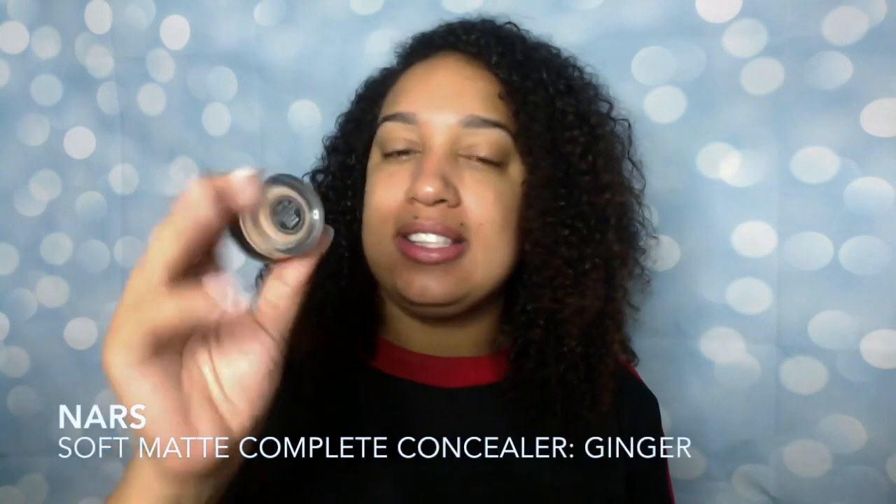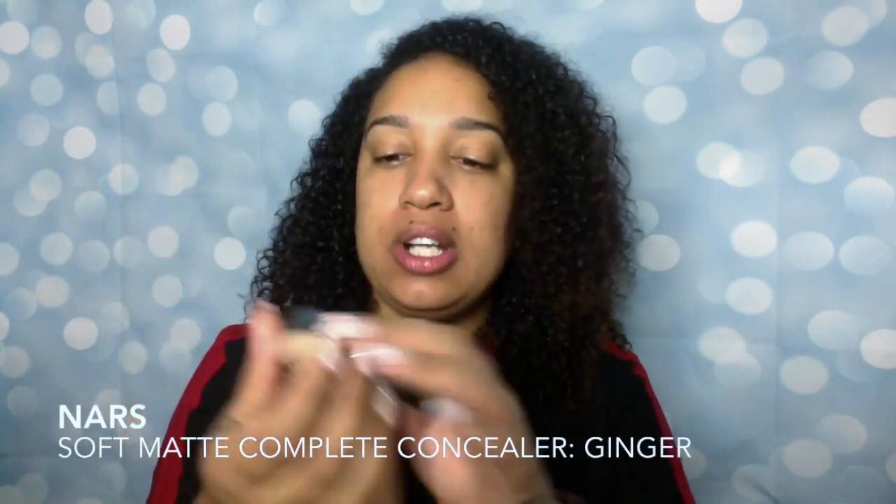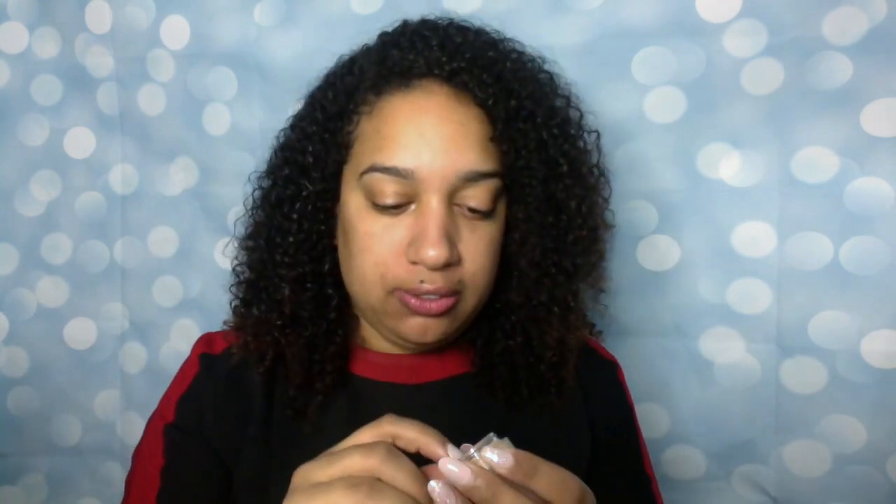First we're gonna start with primer — the mineral veil primer because it does have waterproofing properties. Just very quickly spread that all around, I don't need to go crazy. Then we're gonna follow with the NARS matte concealers, the new soft matte ones. The shade is ginger.